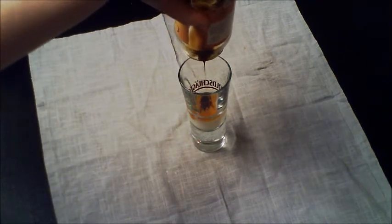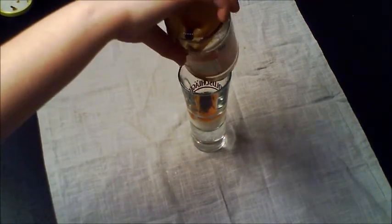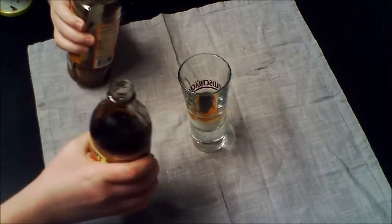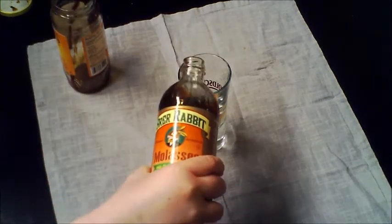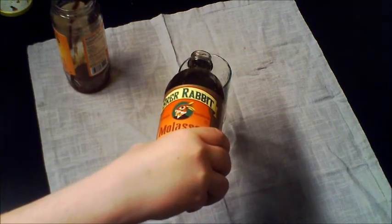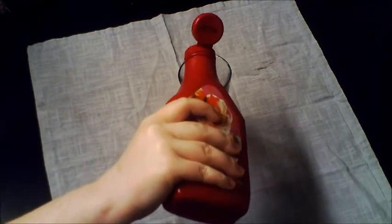After that, add the molasses. Once you have added the molasses, pour the strawberry syrup on top of it.